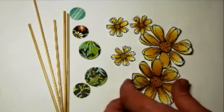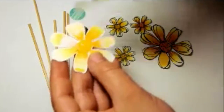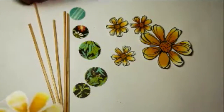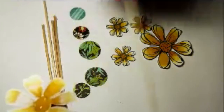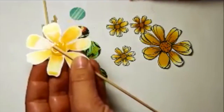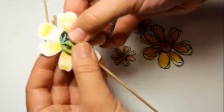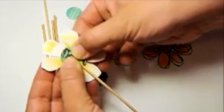What I'm going to do now is take each of the flowers, put some glue, put the skewer in the back and cover it up with some pattern paper. I'll just hold that until it dries.